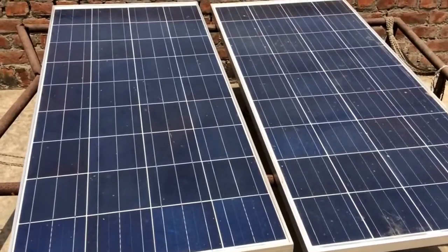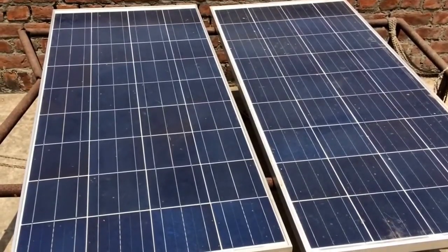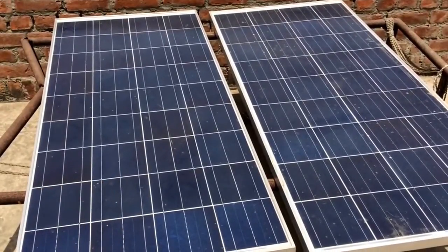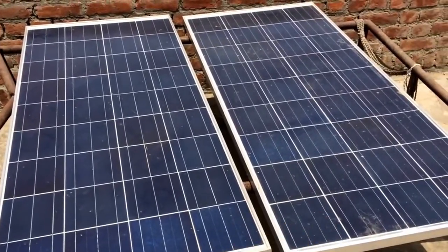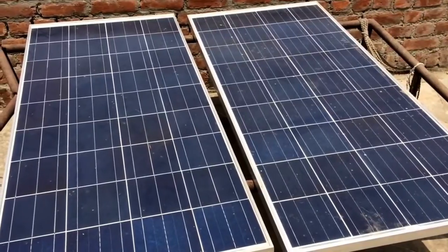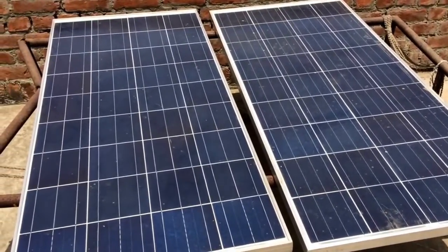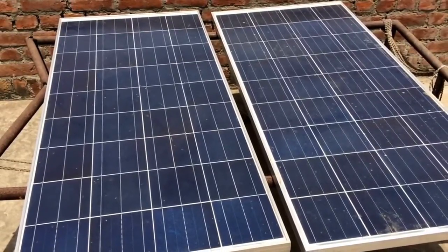Hello friends, these are my solar panels — 200W each. But this panel is actually damaged and is only producing a power of 100W. This one is a new one with 200W of power. But because these are actually cheap Chinese ones, they are not working at their maximum power efficiency.